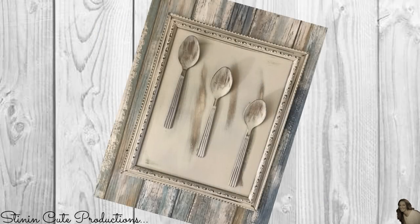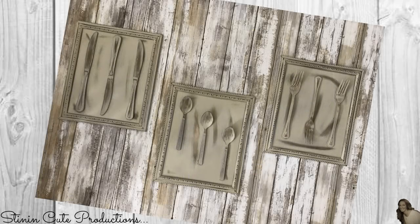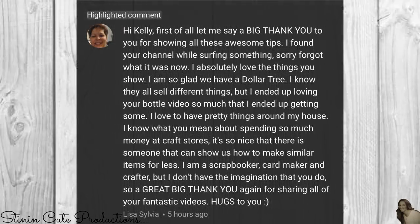If I've inspired you to make one of my projects, snap a quick picture of it and send it to me on Facebook because I love seeing all of your creations — I can feature them in an upcoming video. And don't forget to head on over to Kayla's channel to see that creative eye of hers behind the lens; the link to her video is in the description box below.